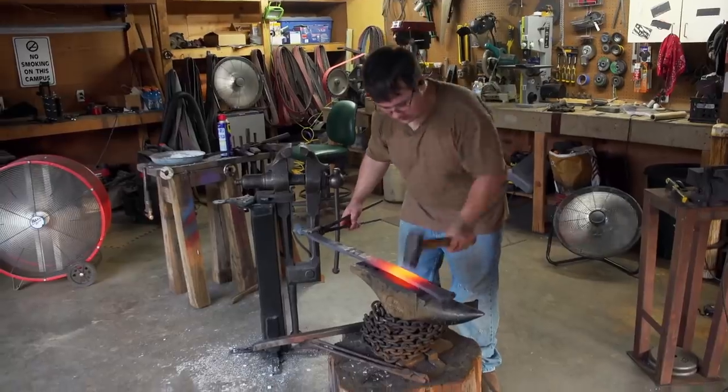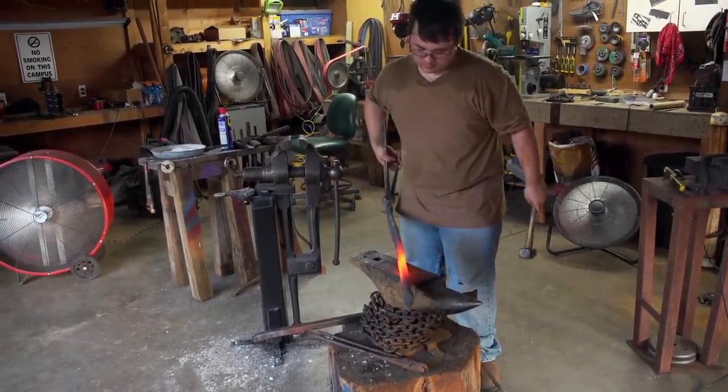It's the end of day one. I've got my billet all forged out, but it's still really rough. Still got a lot of work to do.